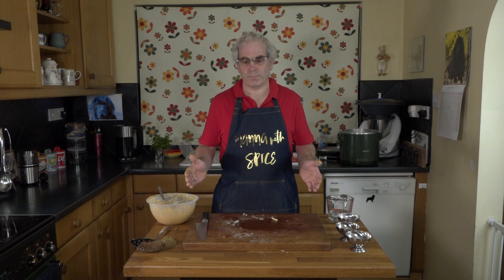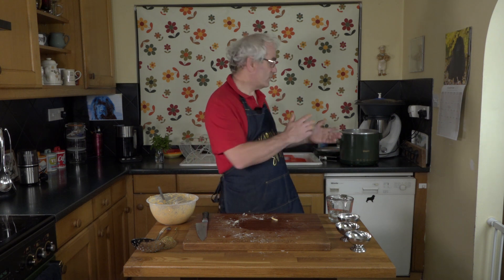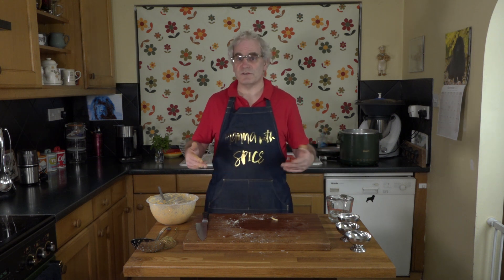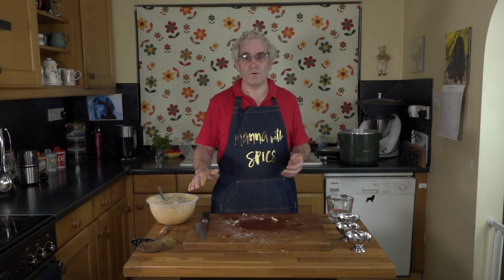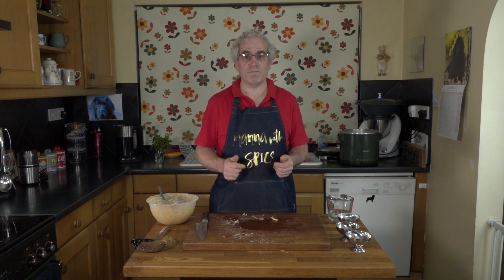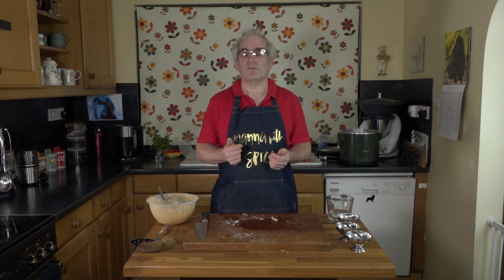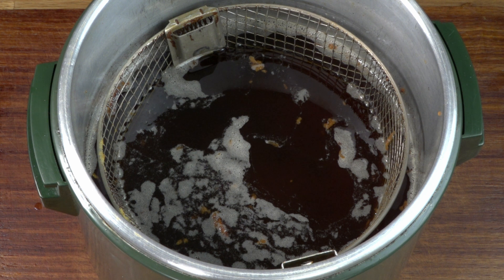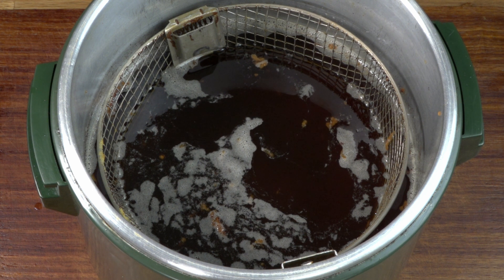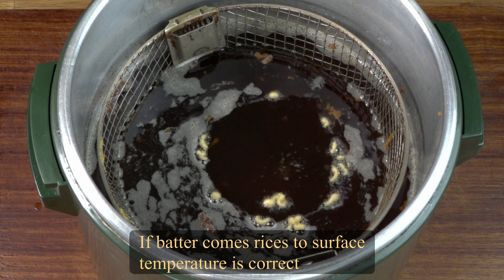I'm now going to heat up the oil for deep frying. As I am making these bhajis vegan I'm going to be using vegetable oil. I'll be using a deep fat fryer which I'll bring across so you can see it more closely, but you can use a pan on any type of heat. Half fill your pan — no more — with oil because it will rise when you put the bhajis in. I'll show you how to test whether the oil is at the correct temperature. The temperature needs to be between 135 and 145 degrees. Put a piece of batter in on its own and see if it comes back to the surface, which is what I'm just about to do. And as you can see it's come straight back up to the surface.